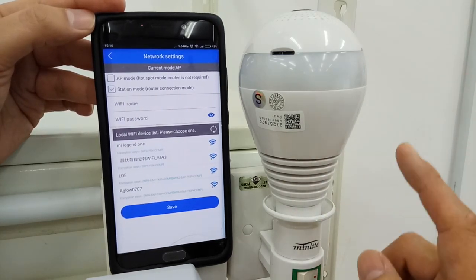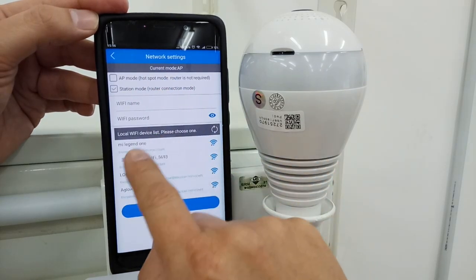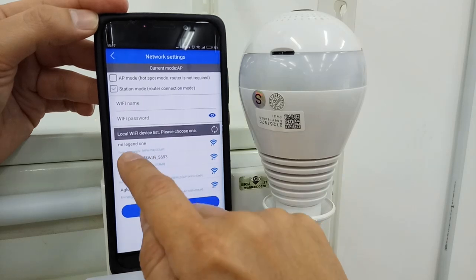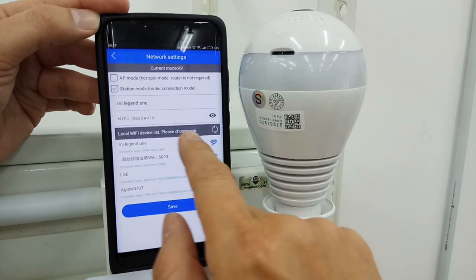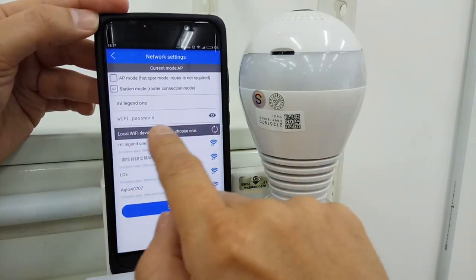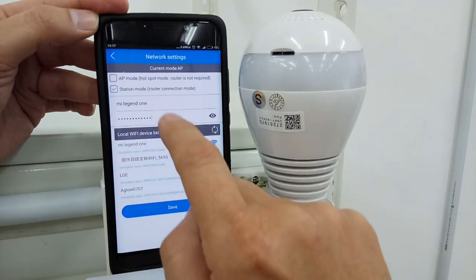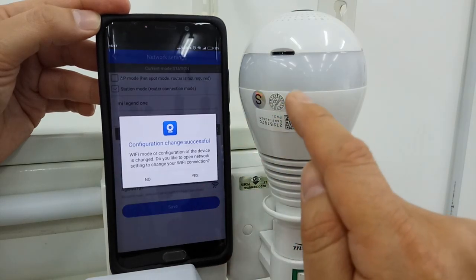Now we talk about station mode. Station mode is here. When you choose station mode, you will see your Wi-Fi list, and even nearby Wi-Fi networks will appear. Mi Legend 1 is our Wi-Fi — choose your Wi-Fi from the list. Do not key in the name yourself; you must see your Wi-Fi here. If you cannot see it, take a screenshot and contact me. Fill in your password and click Save — Wi-Fi connecting.